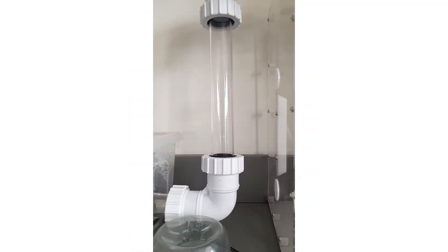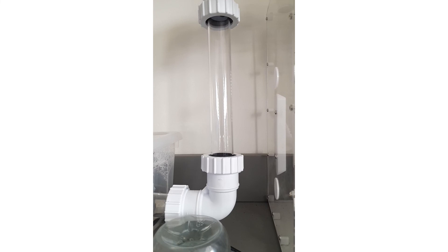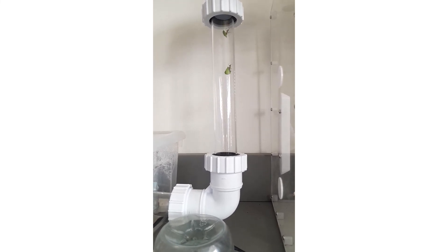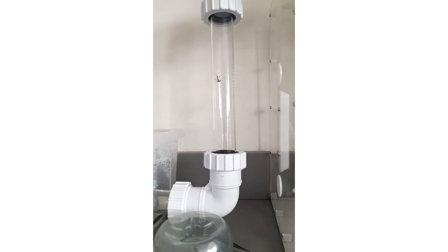And there you have it - raising Acromyrmex octospinosus from the very beginning. Thank you all for watching. Please leave a comment down below on what you might want to see next, and hit the subscribe button if you're feeling nice. As always, I'll see you next time. Goodbye.